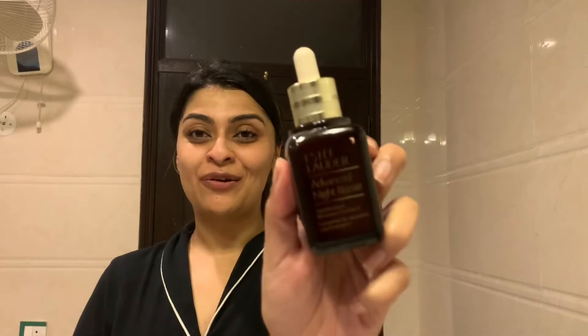Now I'm going to take my all-time favorite holy grail serum — Estée Lauder Advanced Night Repair — and apply this onto my skin. Once I apply my serum, I like to pat my face so the serum can soak nicely in.